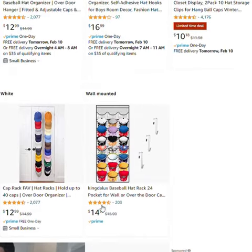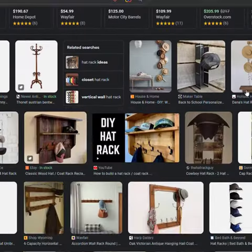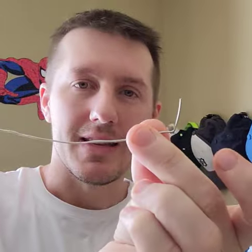There's a million different ways you can make a hat rack. You can go on Amazon and buy one. You can make your own out of wood or metal. But what I did is something really simple. All I did is this.